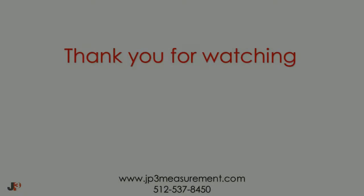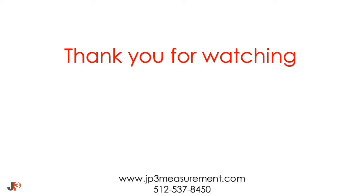This completes the routine cleaning procedures for the JP3 flow cell. Thank you for watching the JP3 video on probe and cell cleaning. Our products have been designed to provide years of reliable performance with minimal maintenance required. Should you have any questions or comments about JP3, our products, or this video, please contact us at 512-537-8450 or visit our website at jp3measurement.com.